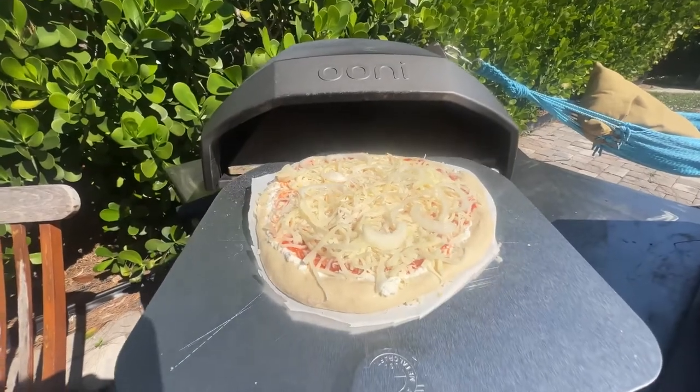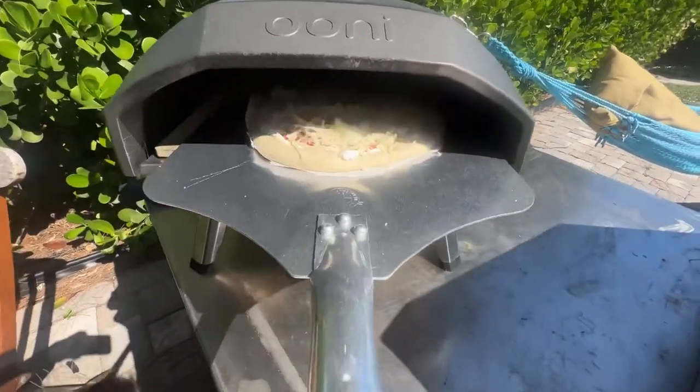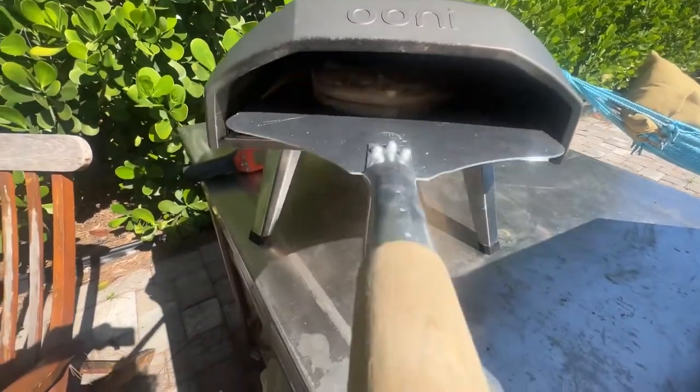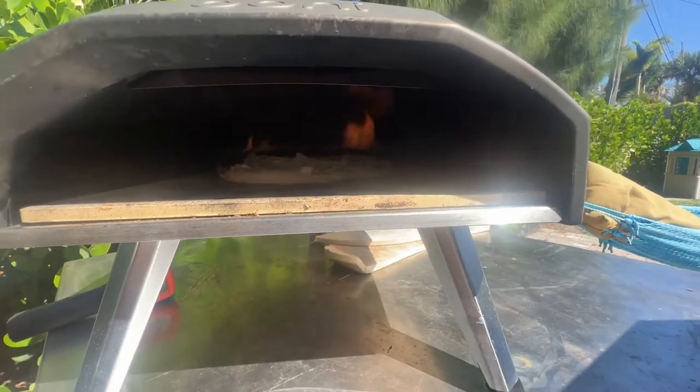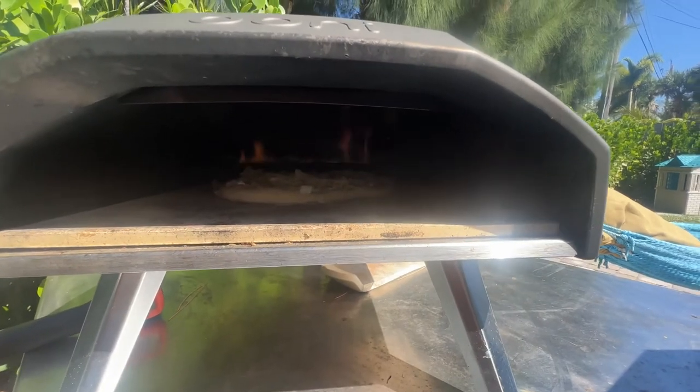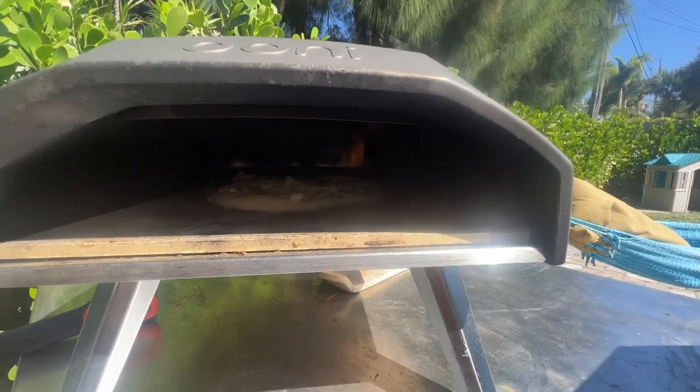Pizza is going into the oven — we're going to slide it right in there, right in the middle so that we don't burn it right away. I'm going to let it get a little crispy and then I'll take it off the parchment paper.